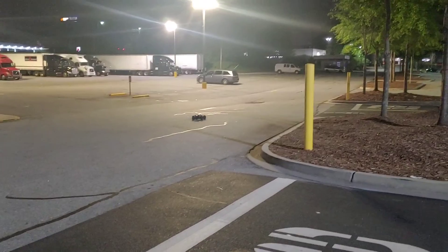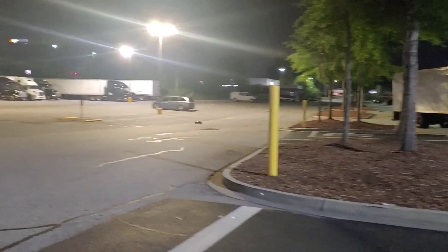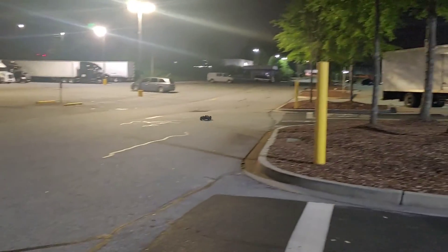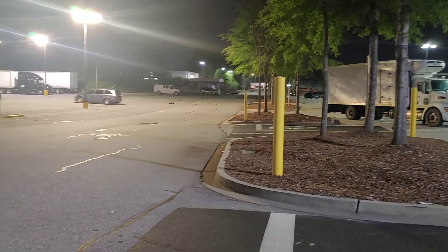I can't wait to put some sway bars on — I think I can use the standard Traxxas Slash sway bars on here to see how it's going to improve handling. I did add the Bluetooth module; I just took it out of my Slash actually, so I wasn't going to buy a new one.